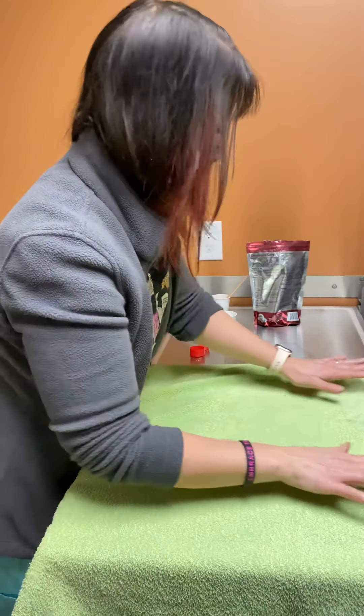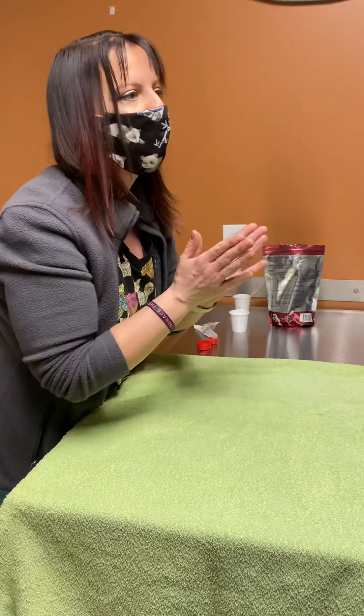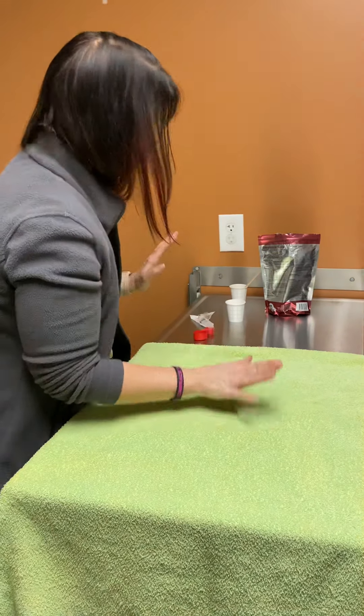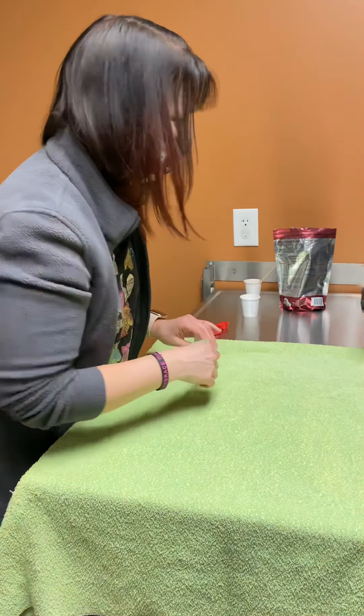Sometimes they'll take the supplement feeding — they love the flavor of it and they will eat it. You don't have to hold them or wrap them in a towel. So I guess we'll try and see how our patient does.